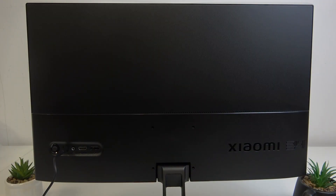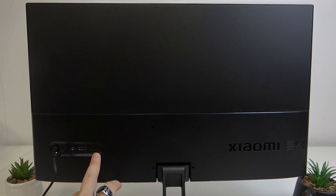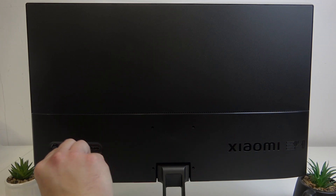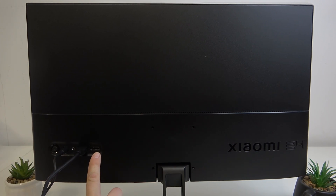In order to connect this monitor to your PC, use the original HDMI cable or use a DisplayPort cable. Connect the HDMI to the HDMI port, or the DisplayPort cable to the DisplayPort on your monitor.